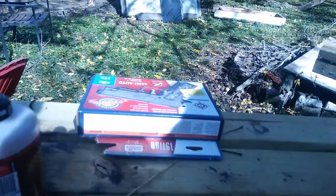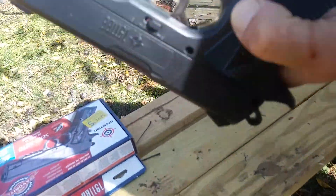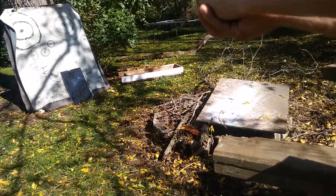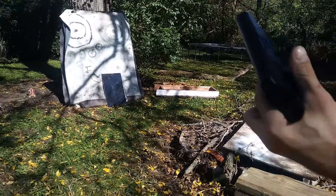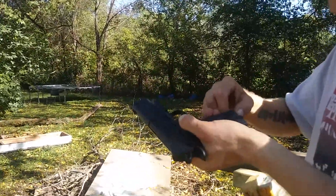Hold on — when you put it in, it's kind of not in there. It wants to fall out. I would just recommend holding it on this side. It's not even shooting. What a crappy gun. And there's a BB drop. Crosman, this disappoints me.